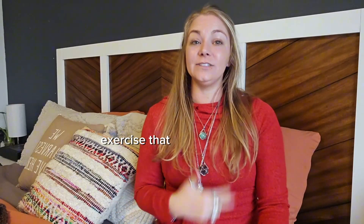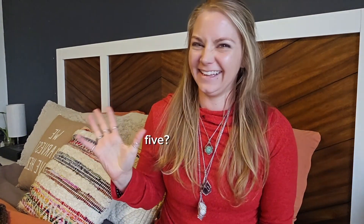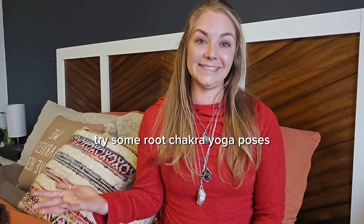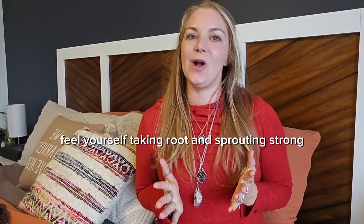Exercise that targets your legs activates your root chakra and energy pathways. Try some root chakra yoga poses like mountain pose or tree pose, and feel yourself taking root and sprouting strong.